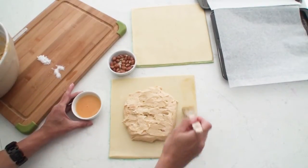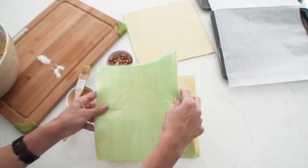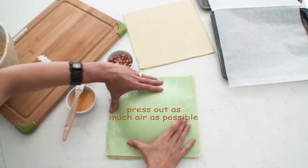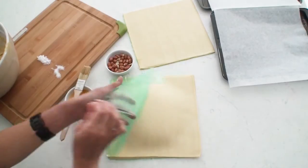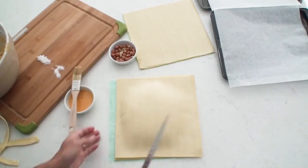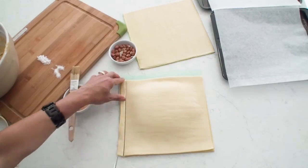Then I need to brush some egg along the edges of the pastry and close in my giant pretzel using the second sheet of pastry. To get a nice seal on the edges and to make sure that none of the filling pops out while it's baking, I'm just going to trim the edges of all four sides using a nice long sharp knife.